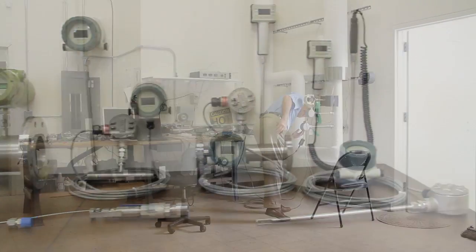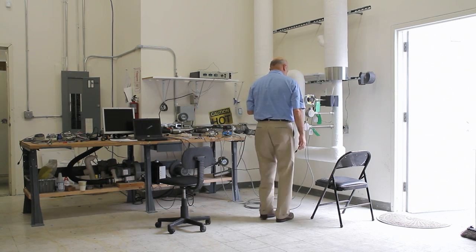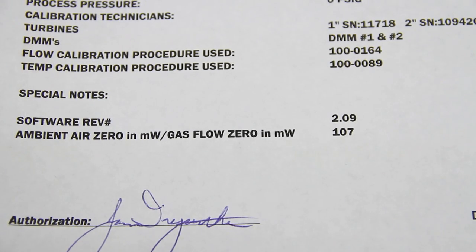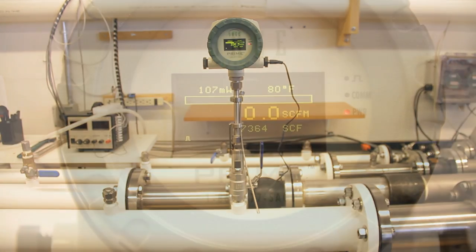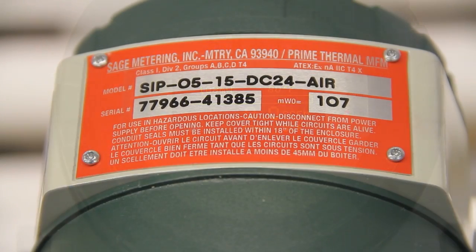We're the only thermal mass flow meter manufacturer that provides a convenient in-situ calibration check that assures that the flow meter still retains the original NIST traceable calibration. This simple three-step check is conducted at a no-flow condition, which aside from verifying the meter's accuracy, also confirms that the sensor is clean and that the flow meter hasn't drifted or shifted.